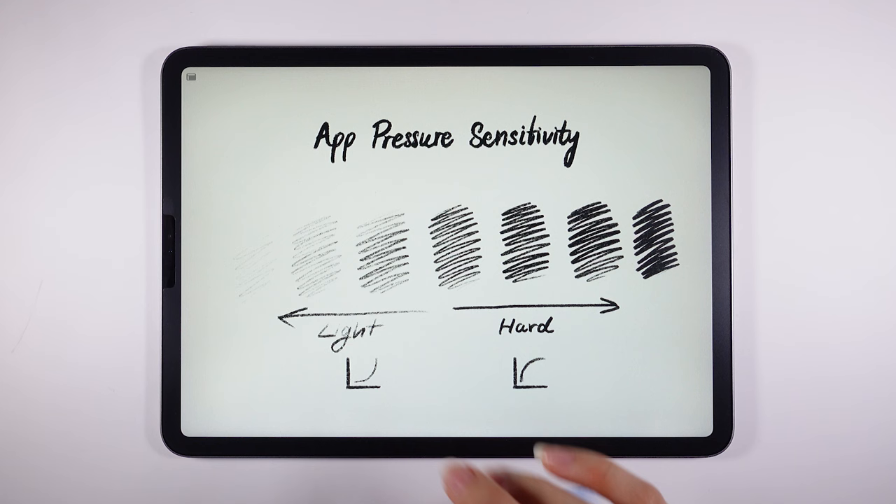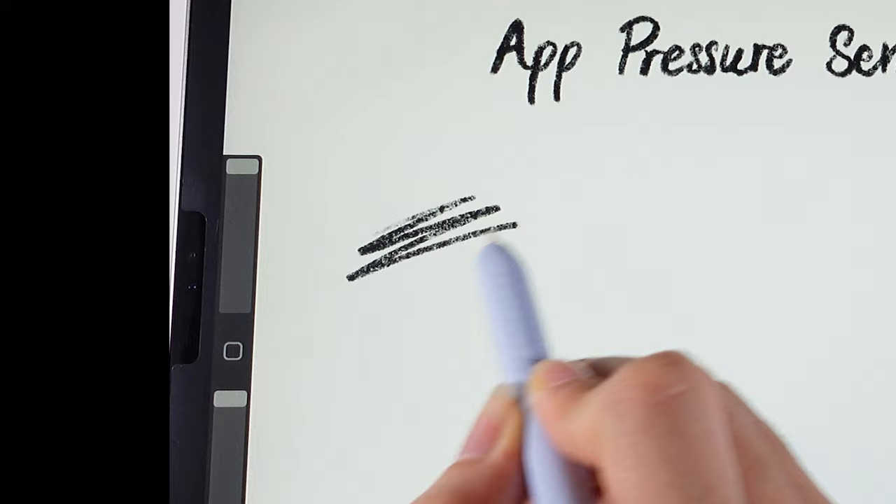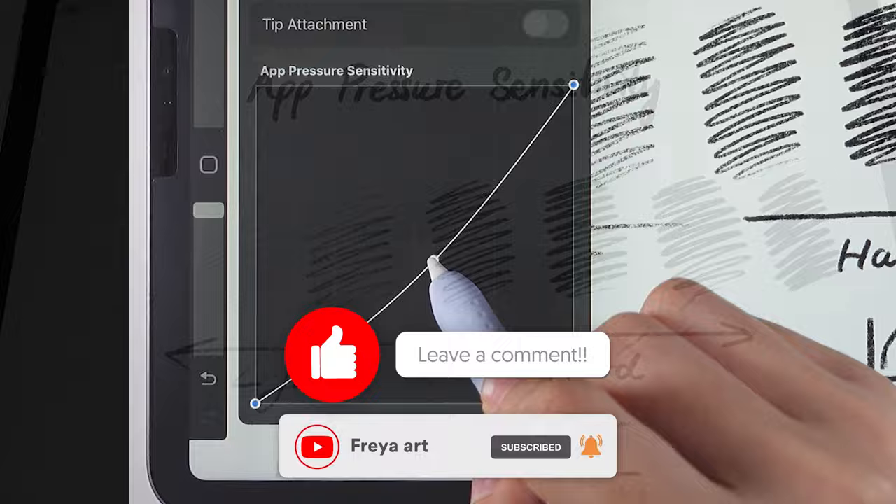That's it for this lesson. Thanks for watching. If you enjoyed this video, please like or leave a comment, and subscribe to my channel. As a thank you, loyal subscribers receive a 10% discount on my Procreate Masterclass. Check the description for the coupon code. See you in the next video.